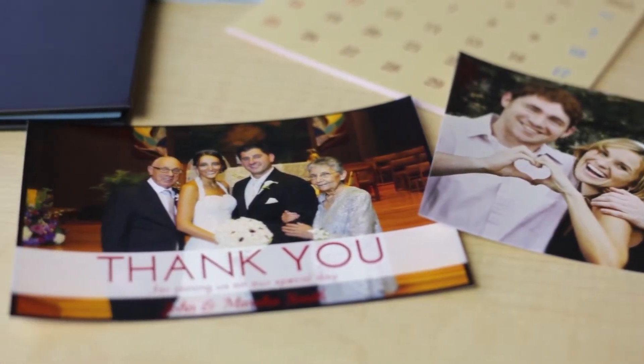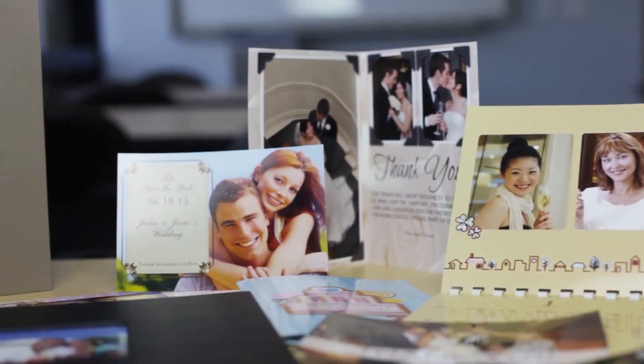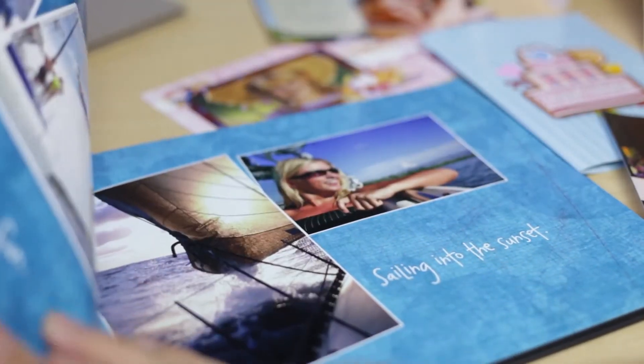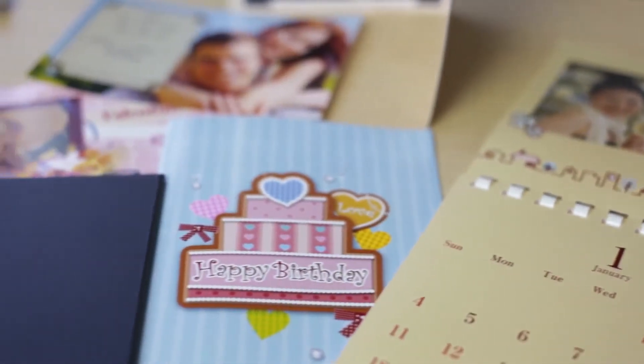With the CPW5000, retail and event photo finishing businesses can offer more gift and novelty print products, such as instant photo book pages, calendars, folded or flat greeting cards, and announcement cards.